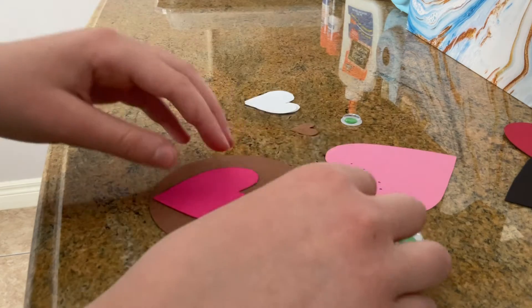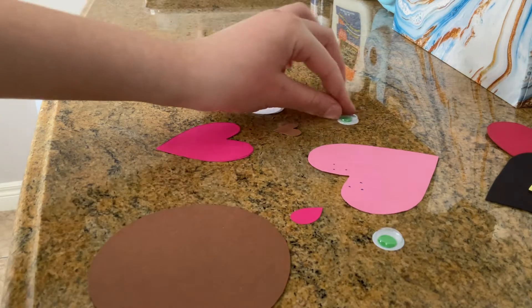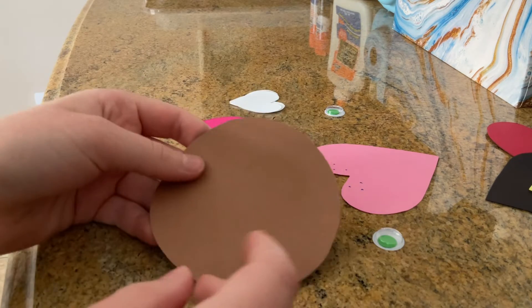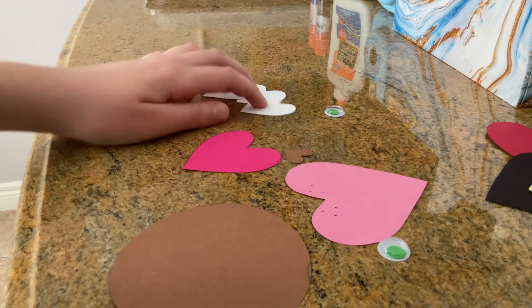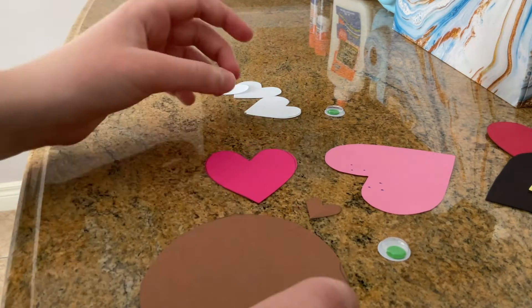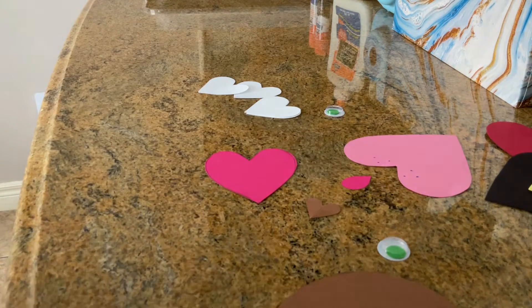You guys probably don't know the supplies for this, so all you'll be needing is some card stock paper in any colors you want. If you wanted, you could actually draw on the eyes, nose, ears, and belly, but I like gluing it all together with different pieces and colors of paper. I decided to use white for my ears and paws, light pink for the head, green eyes, brown nose, a brown back, and a hot pink stomach. I also got a cute little hot pink tongue, because who doesn't want an adorable dog?